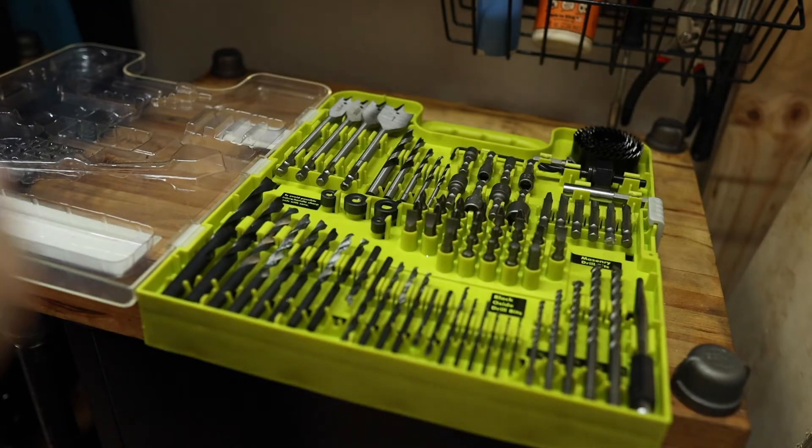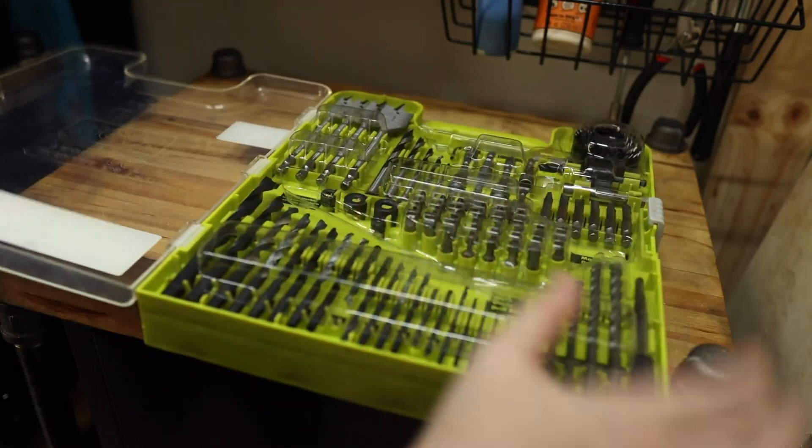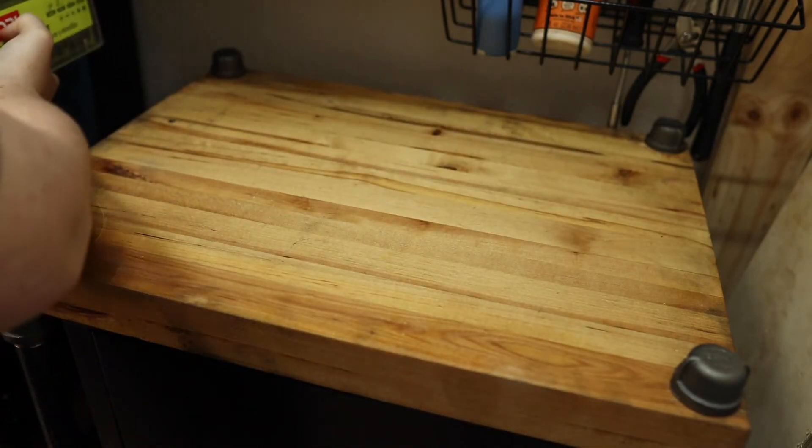Even though I have a table that I can assemble small things at, most of my projects are going to be outdoors. But it's nice to have a small indoor table to assemble things in case I need to.